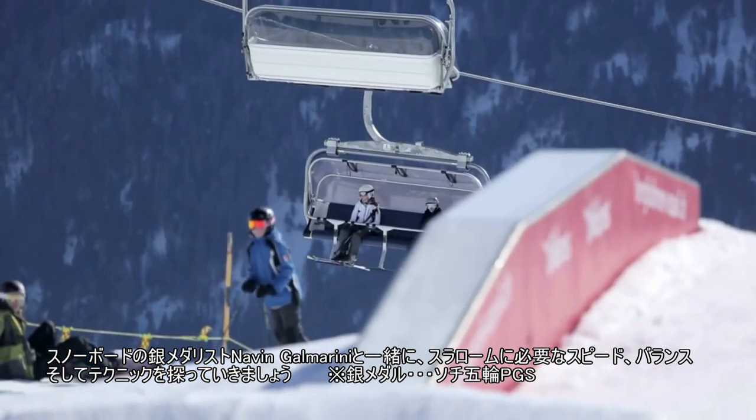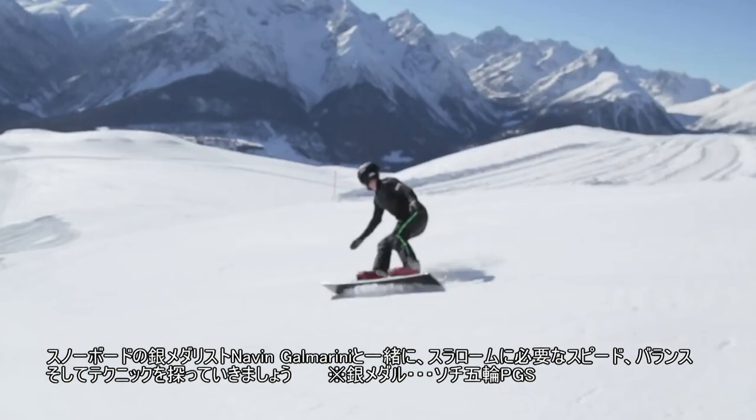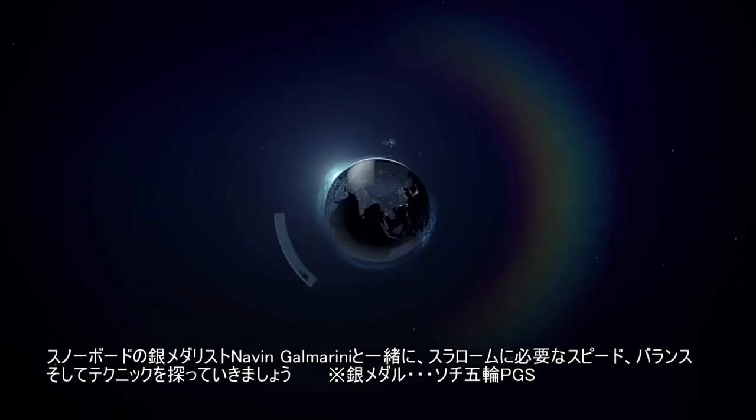We're with snowboard silver medalist Niven Galmarini in Scuol, Switzerland, investigating the balance, speed, and technique required for slalom.